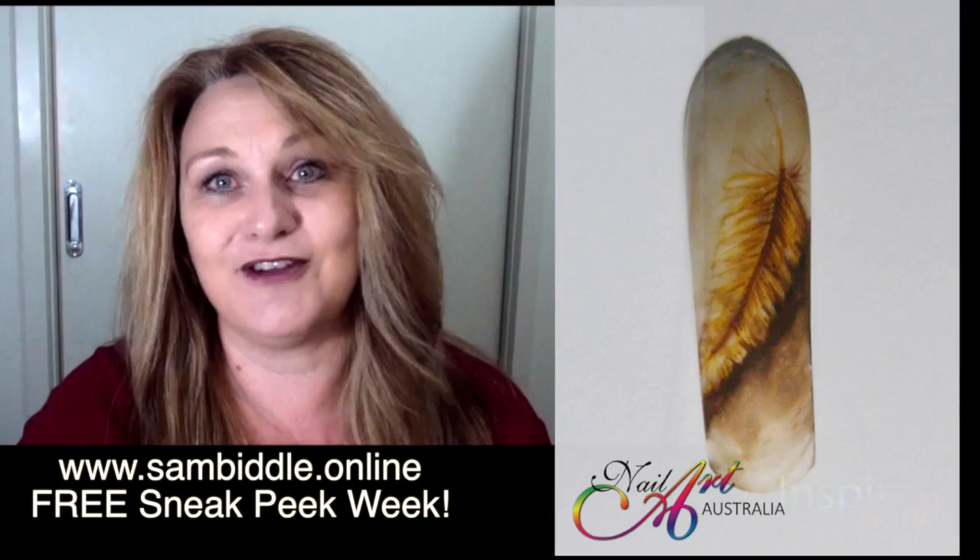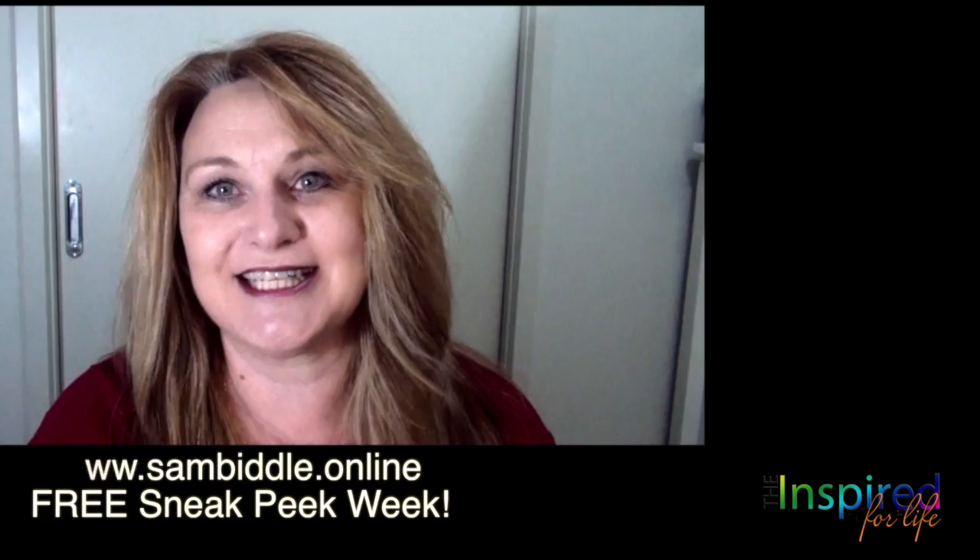It is worth every single cent, and Sam only does this a couple of times a year so it's open now. Get on board, sign up for her free trial week, and if you're anything like me you're going to see that the investment in the full course afterwards is just so, so worthwhile.